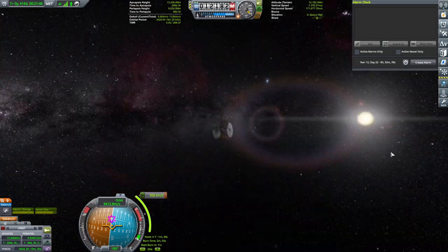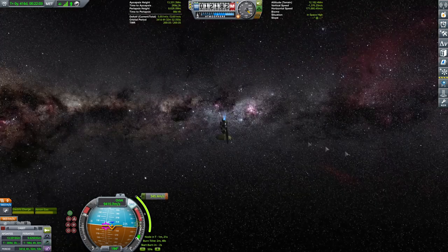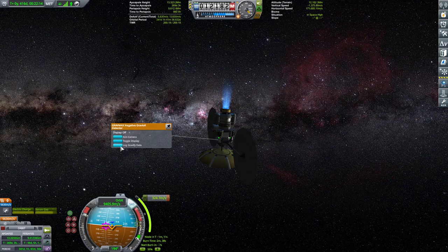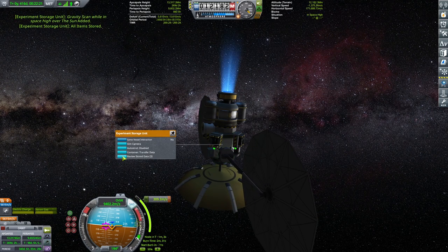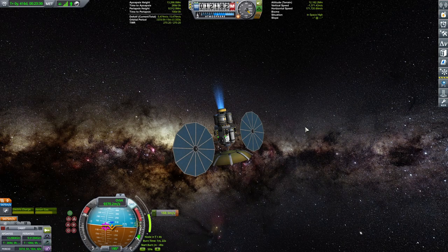Warping to the next maneuver — an orbital inclination fix and minor correction of 358 meters per second. This craft packs a lot of delta-v, great for deep space exploration. You could go lighter by ditching the side tanks, but then you'd have only about one third the delta-v, which wasn't enough for me. The burn will take one minute and forty-seven seconds.